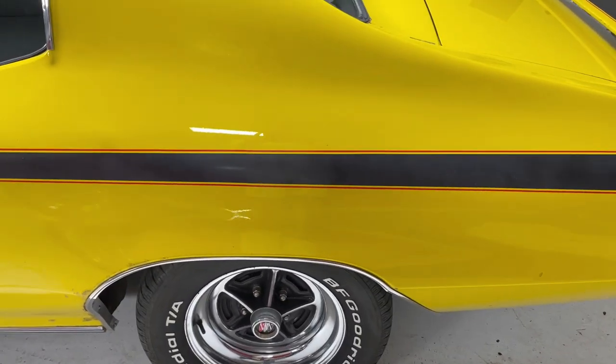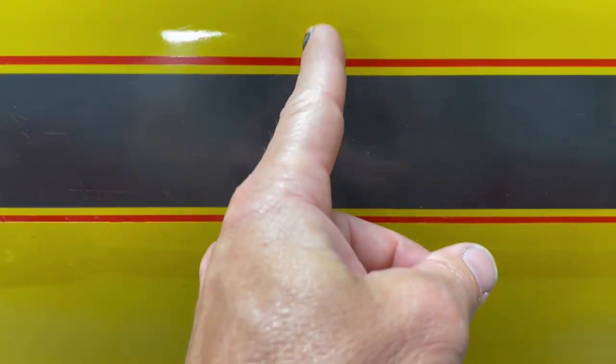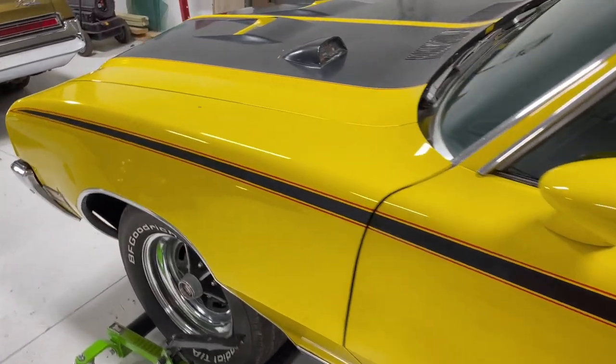The most common thing that people look for when they see an original paint GSX is this little kick in the paint right above the center of the rear wheels on both sides. Sometimes they're really really visible and sometimes they're just barely noticeable — maybe the paint is just thicker. But on the passenger side on this car it's quite a bit different. That's usually a pretty good indicator that it's got original paint on it, regardless of how glossy or matte the stripes are, because after 50 years of polishing this black paint it's gonna be shiny no matter what.